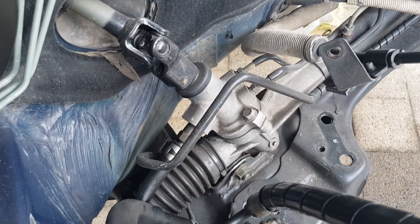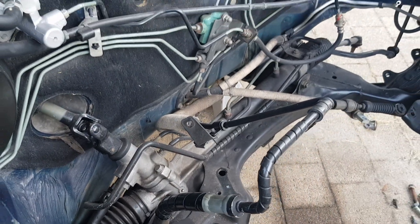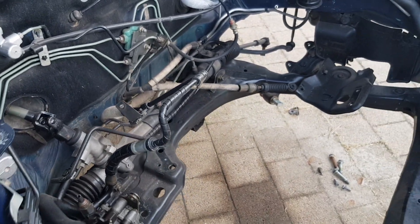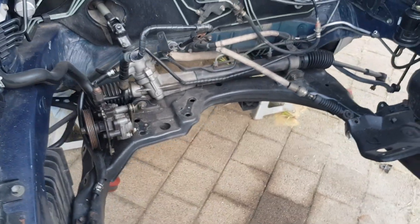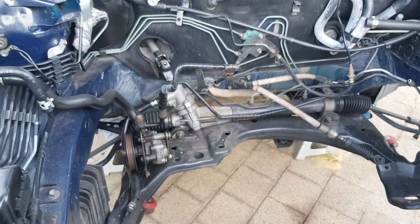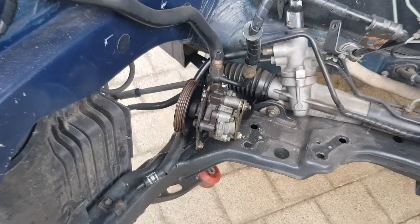It would appear that they've made this so that the power steering rack is easier to get out when the subframe is out of the car. So what we're going to do is undo everything else — I'm going to drop the steering rack with the subframe and then we're going to remove it. So we'll get the power steering stuff out of the way first.